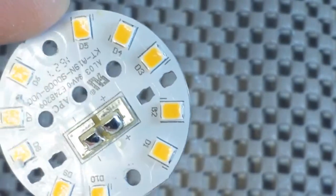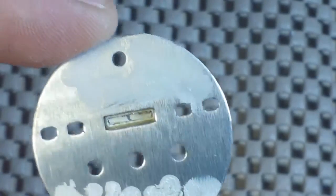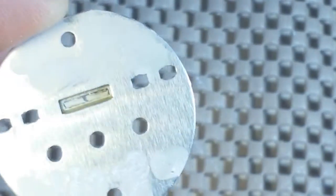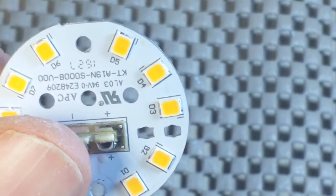You can see the 10 diodes with the plus and minus marked. On the back, you can see the aluminum plate and plenty of heat sink compound. This is looking pretty fairly well built.